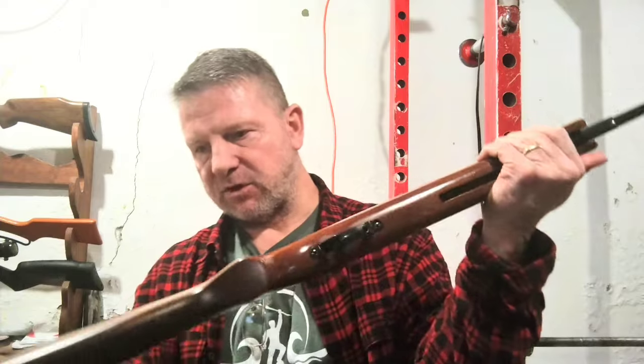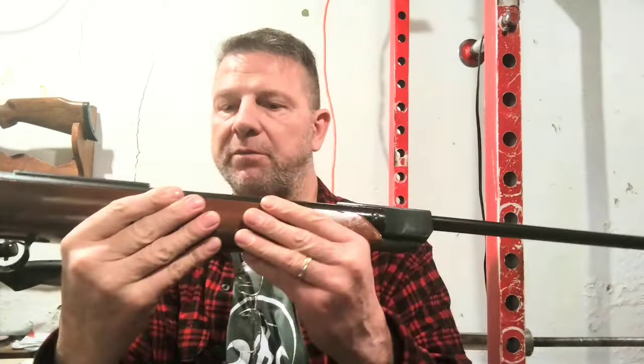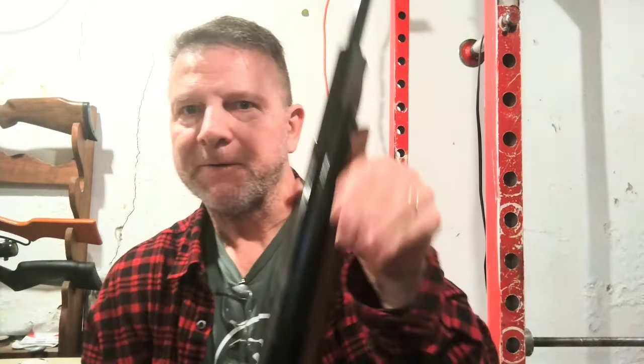I'm sorry if I go off camera sometimes with the rifle because I want to keep my eyes peeled on what I'm doing — like right there. Thankfully I didn't put a ding on it that I can see.